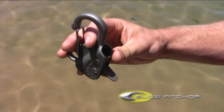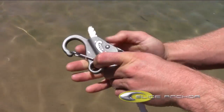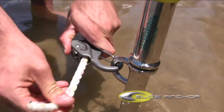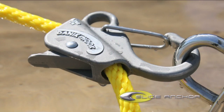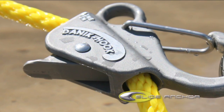Simply attach one end of the line to your anchor, and the other end slides easily through the line passage in the Danikook. The anchor line slides freely through the passage when the Danikook lever is pushed down, but is held firmly in place when released. A unique mechanism grips the line at the desired location, providing an adjustable clip anywhere on the line.